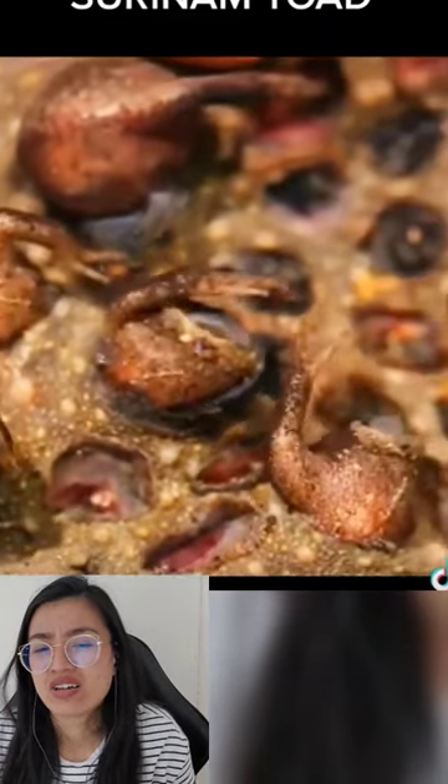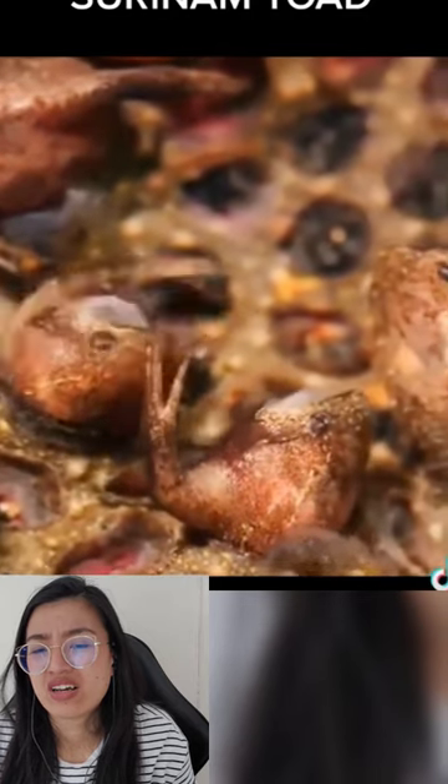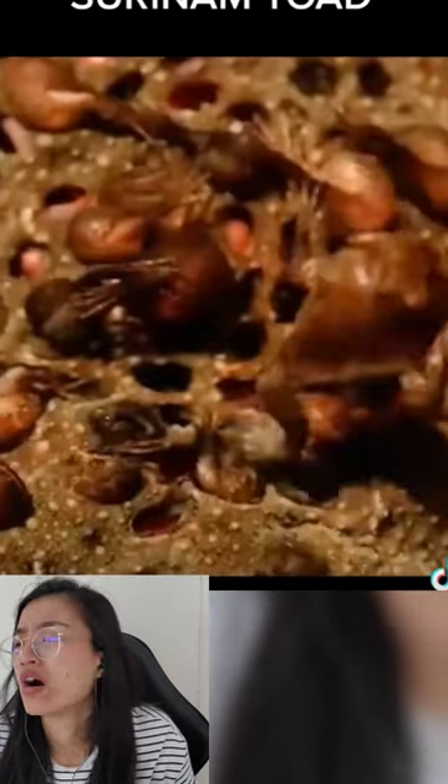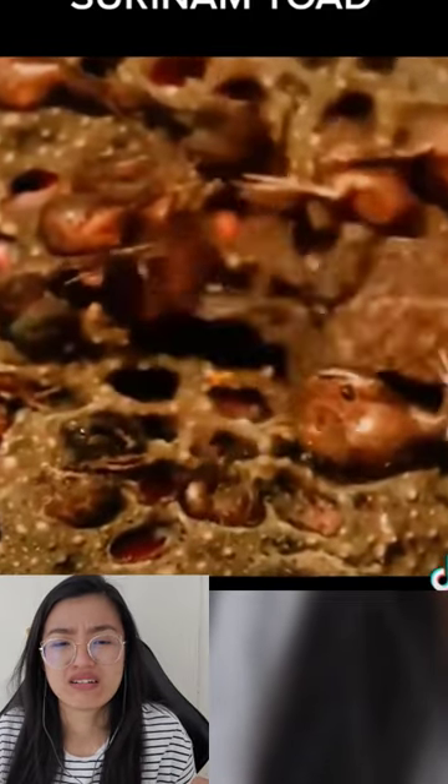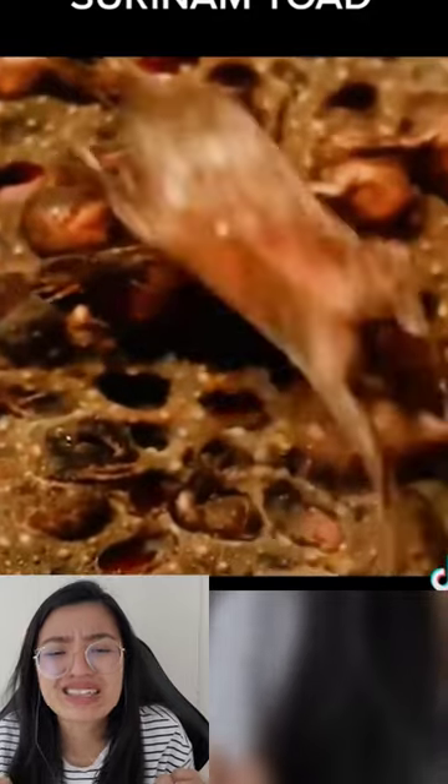...and a layer of skin grows on top of them, and the babies just pop right out like little pimples. It's not as bad as it sounds, but it looks horrifying. I cannot even look at it. Okay, let's just go to the next.